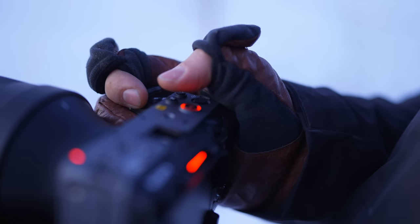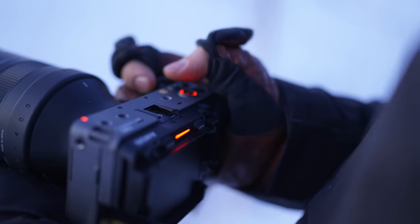This is something I'm actually missing on my a7S III, because there have been so many times that I haven't recorded something I wanted to record. The tally lights help you remember that you're actually recording. Tally lights — good thing.